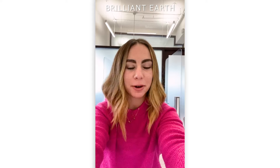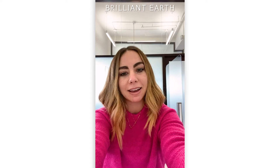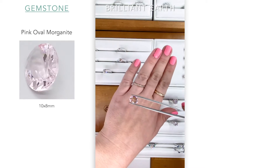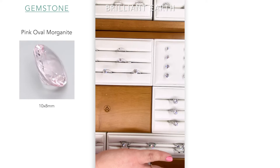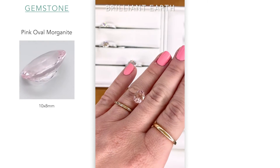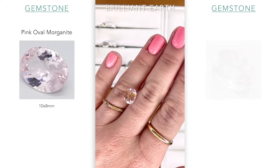Hello everyone out there. What I wanted to do today was show you guys a variation of stones I have that are all in a pink color. This is a morganite. Our morganites will come in two different color variations that you're going to see here — either a pink color or a peach color. This one is pink. Now I'm going to show you guys a peach.